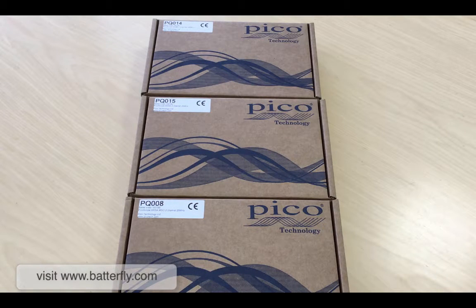Hello everybody, thank you for watching this new video. A couple of weeks ago we presented the new 2000 series from Pico Technologies. They have done some improvements, some new models, restyling, new hardware, new connections and so on.